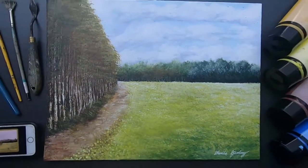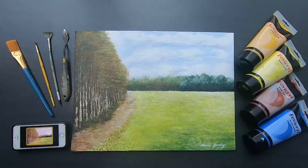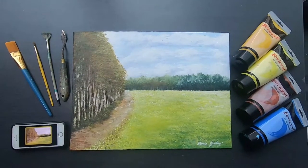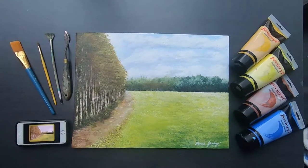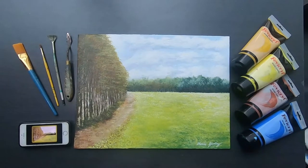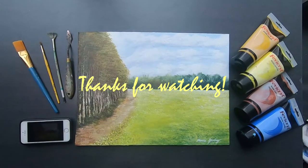I hope you guys enjoyed this journey painting my first art commission. The person was happy with it, so I'm happy. Make sure to like, subscribe, and comment down below if you liked it as well — I'll see you in the next video!